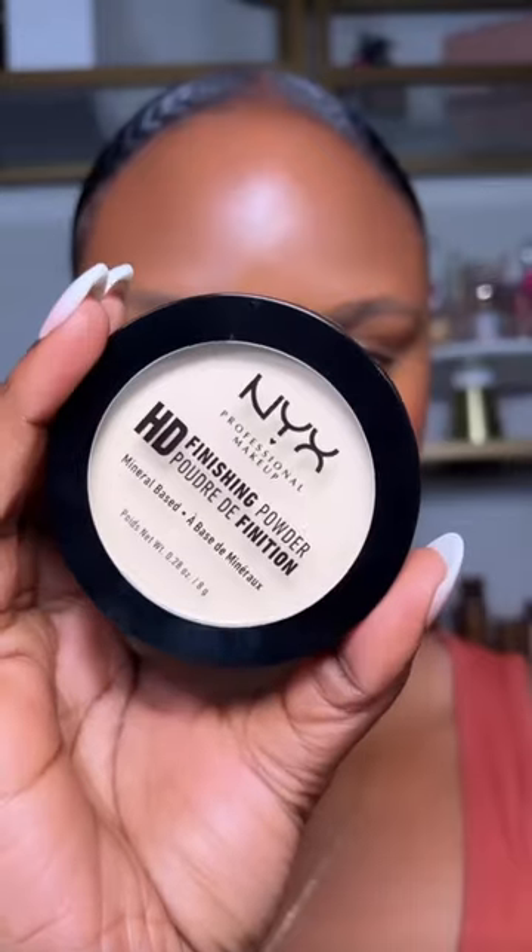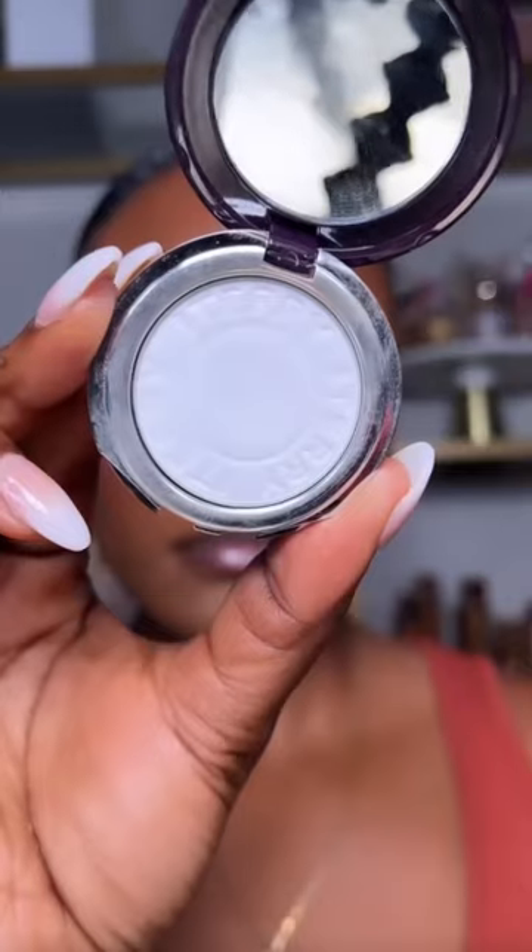Then you want to spray your skin with the setting mist to help meld the makeup to your skin. Then you want to go in with the finishing powder. Finishing powder is going to give you that smooth finish, so I like focusing that under my eyes. This is also going to help brighten up your skin.